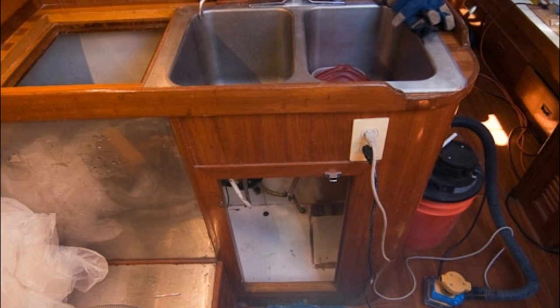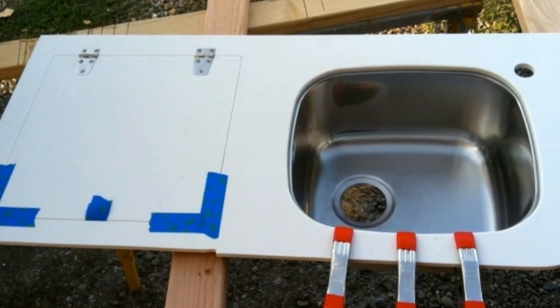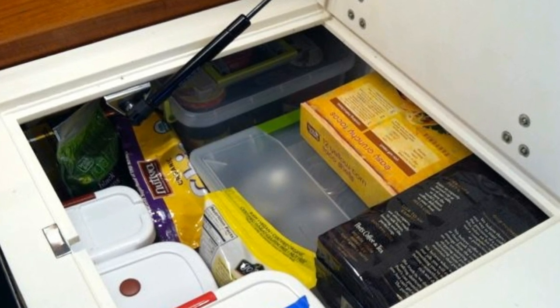Next time on SVRO, I'll show you how we completely dismantled our galley and managed to get it all back together again.